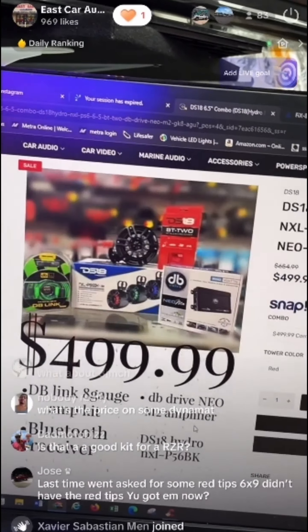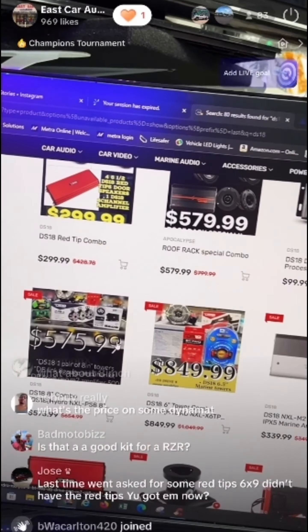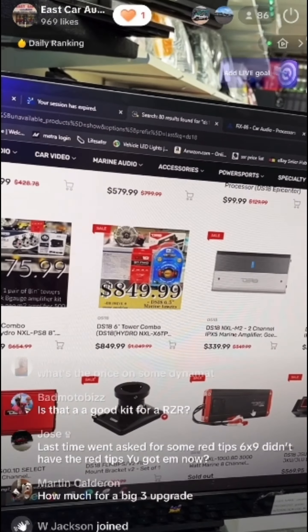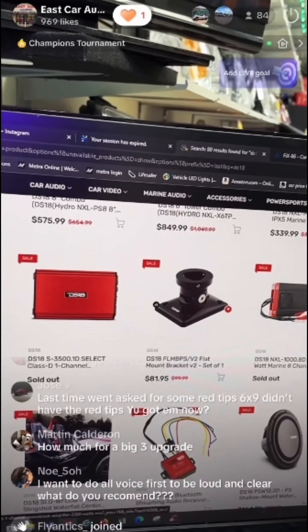It depends on you and your budget — I have different packages. We do a lot of the 8-inch and 6.5-inch towers for marine, and I have marine amplifiers too. It just depends how much you want to spend, what your budget is, and how loud you want it.